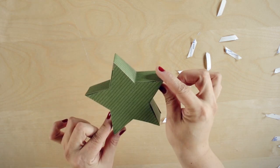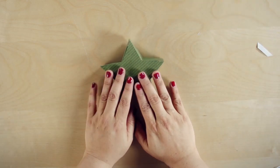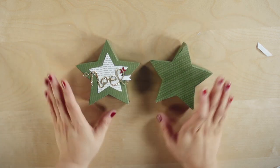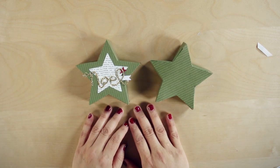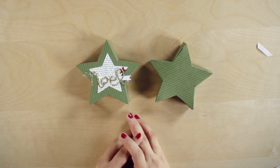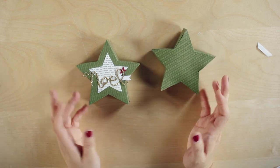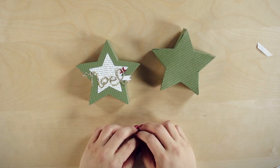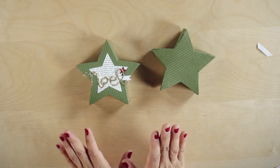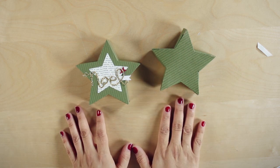Voila, there we have our star! But of course we need to embellish it. Take your embellishments, add whatever you'd like that fits your style, and there you have it — a beautiful star. Contact your demonstrator and she can help you purchase this kit. Get together with friends, make a few in one sitting, and take the rest home to put together. Visit stampinup.com or our online store. Thanks for joining me, and happy creating!